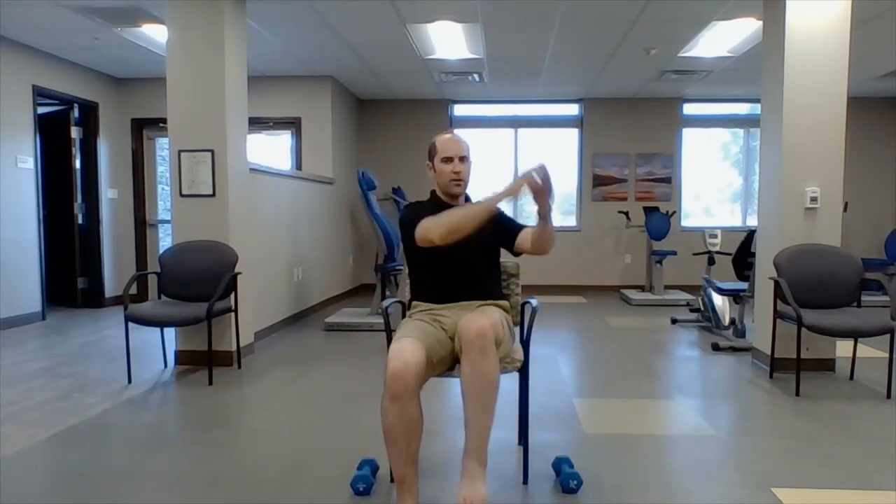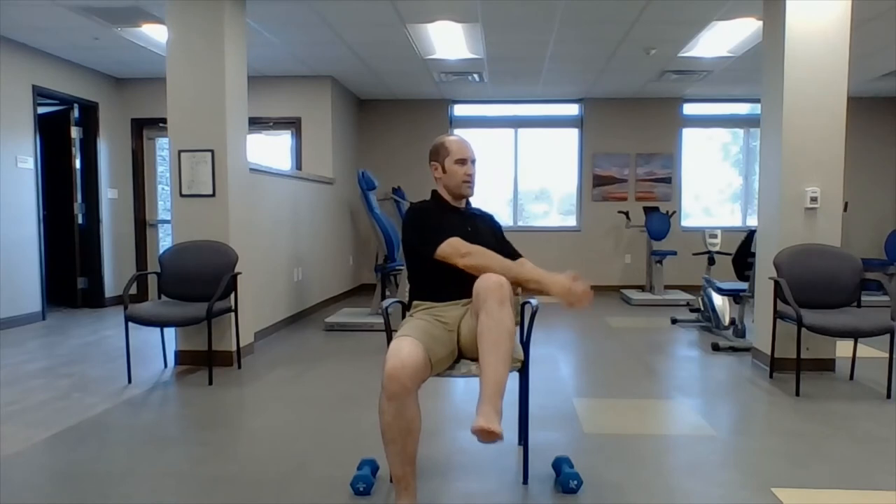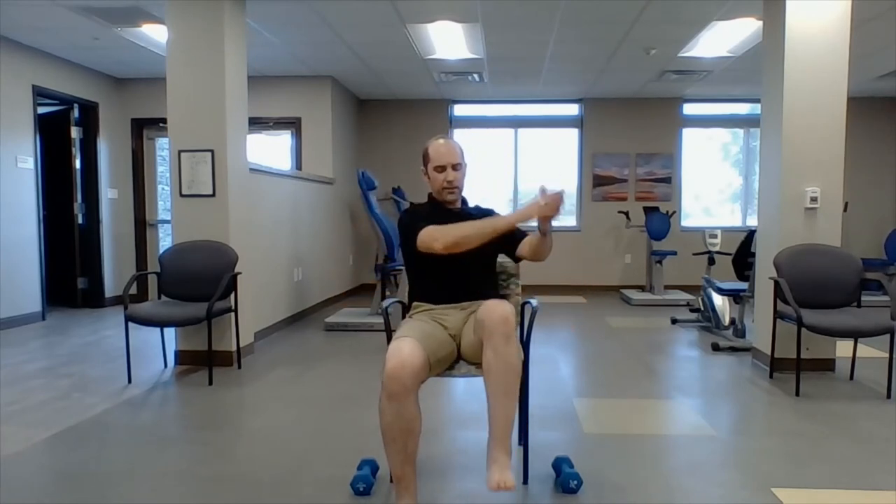Round two — chair jacks first. Let's move through it a little quicker. Ten: one, two, three, four, five, six, seven, eight, nine, ten. Next: jackknife. Hands in front, pick a knee up and cross. One, two, three, four, five, six, seven, eight, nine, ten.